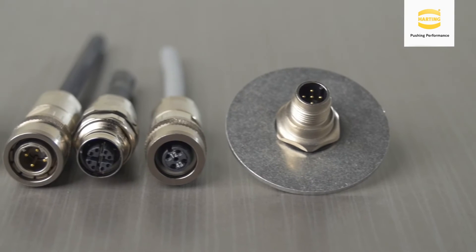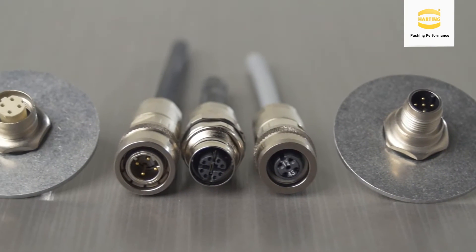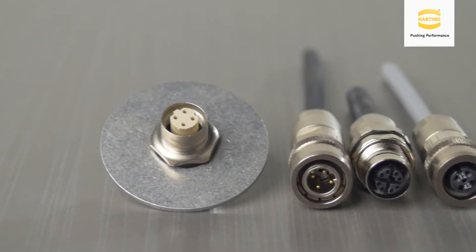M8 and M12 push-pull device site housings are also backwards compatible with the standard threaded M8 and M12 connector styles. This feature allows any existing threaded M8 and M12 connector to be connected to Harting's push-pull receptacle site, as well as utilization of the rapid push-pull connection technology achieved with Harting M8 and M12 push-pull connectors.